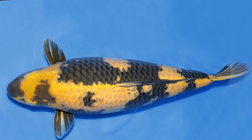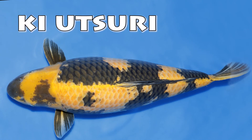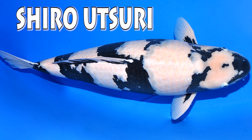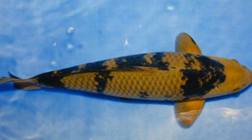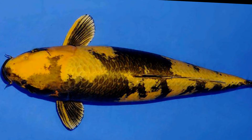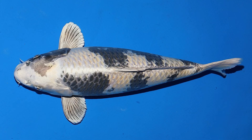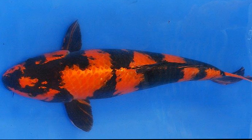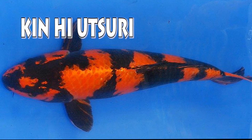Then it's on to the utsuri. Yellow ones are called ki utsuri. Red ones are called hi utsuri. White ones are called shiro utsuri. On rare instances you even get a brown utsuri called a cha utsuri. Metallic yellow utsuri are called kin ki utsuri. Platinum white utsuri are called ginshiro utsuri. And metallic red utsuri are called kin hi utsuri.